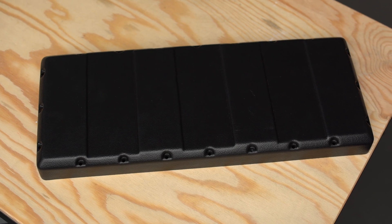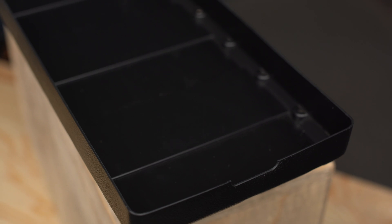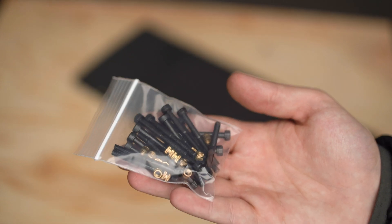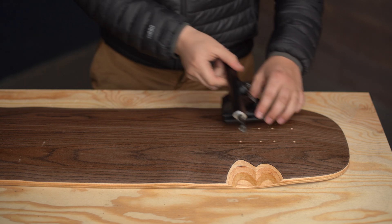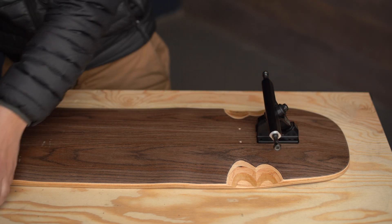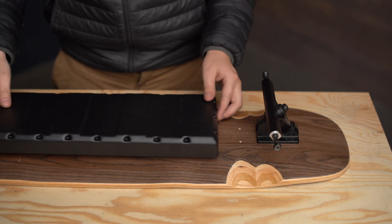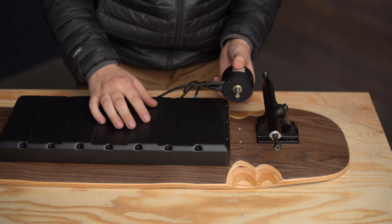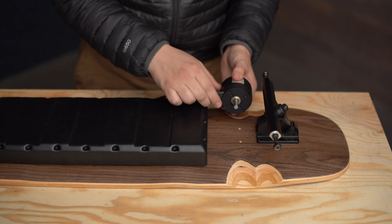So those are all the corrections and upgrades — let's get into the installation process. Your enclosure will come with the enclosure itself, a foam gasket, and all the necessary wood inserts and screws to attach the enclosure to your deck. Before you start drilling holes, lay all your parts out, lay your trucks on your deck, make sure you have all your motors and everything attached, lay out your enclosure, and make sure there's enough room for your motors.